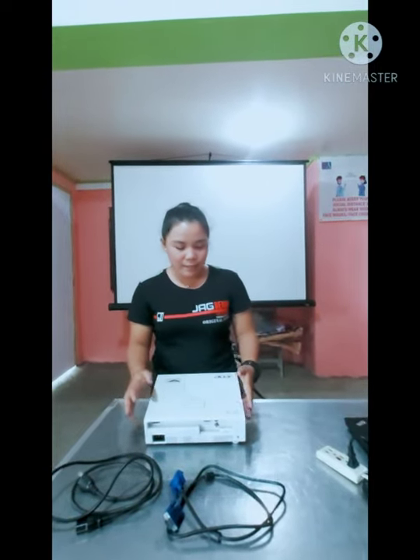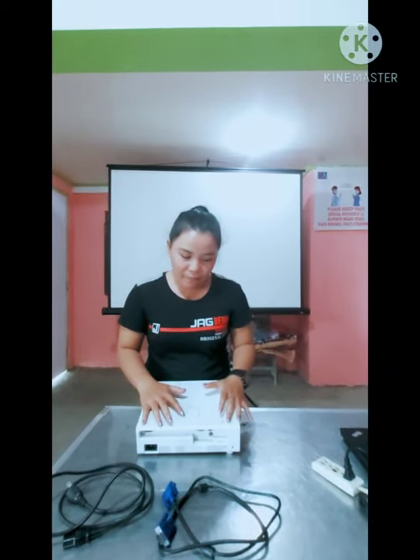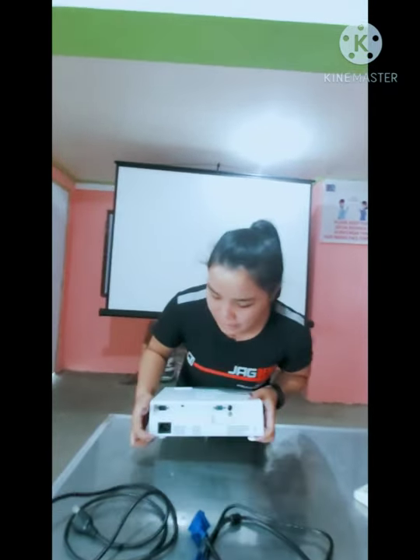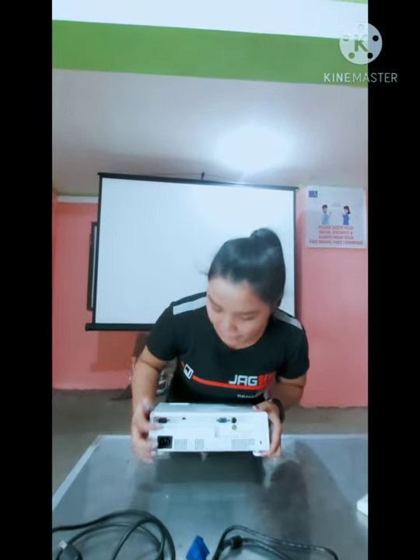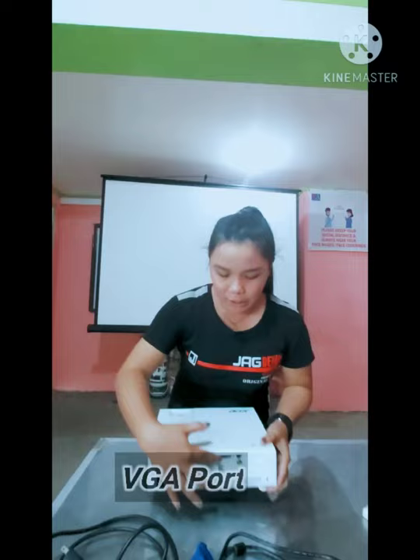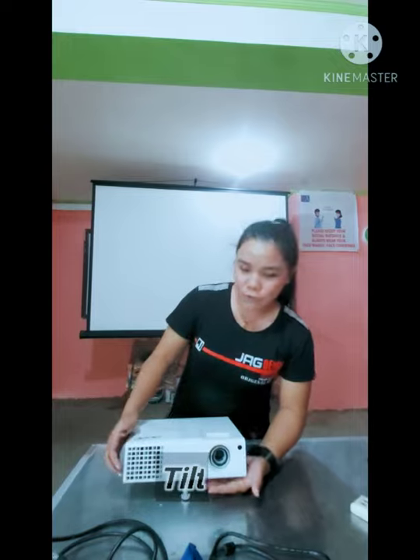First, I'm going to show you the important parts of our LCD projector. This is the control panel where the power button can be found. This is the power port and the VGA port. This is the lens of the projector, this is the control knob for the focus, and this is the tool for adjusting up and down.